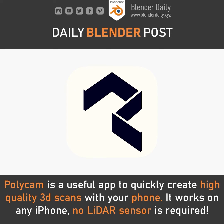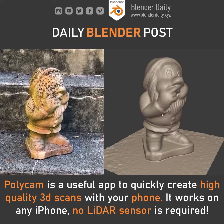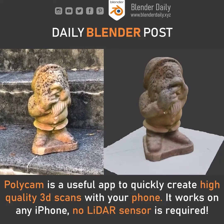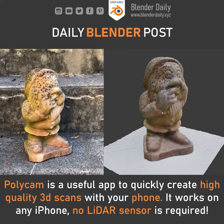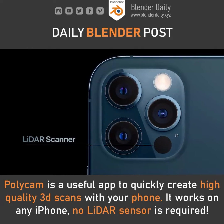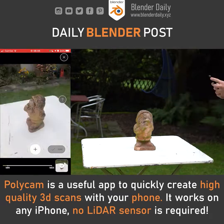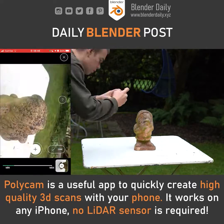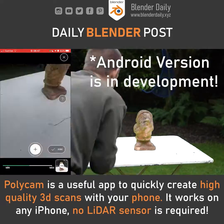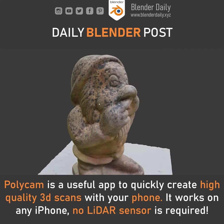Polycam is a really valuable mobile app for 3D artists that allows us to quickly create accurate 3D scans of our environment. It offers two different options to do so. One of them makes use of the LiDAR sensor built into newer iPhones and allows you to get results almost in real time. But what makes Polycam really stand out is the photo mode option, which works on any iPhone and not exclusively on the newest generation. It is also more detailed than the LiDAR mode and creates really high quality results.